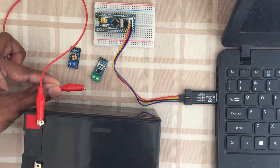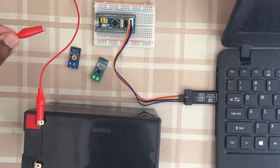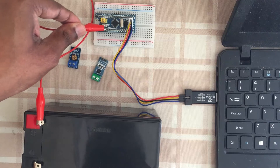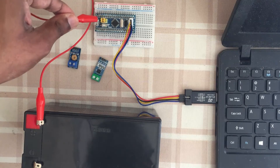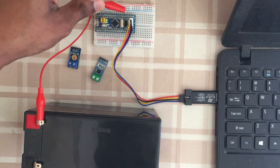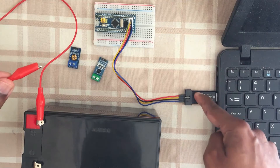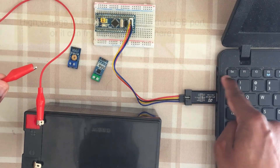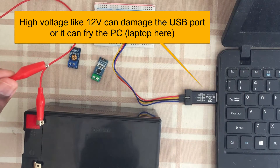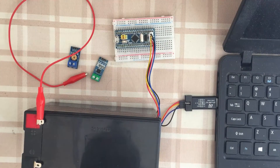But if beginners accidentally connect to the wrong places - for example somewhere near these pins - then the 12 volts can damage the STM32 Blue Pill. Also, if connected somewhere here, the 12 volts can reach the USB port and may fry the entire PC. So it's costly, and we need to address this safety issue.